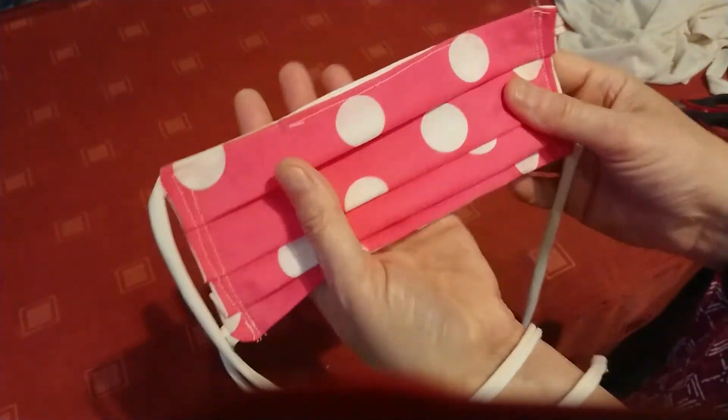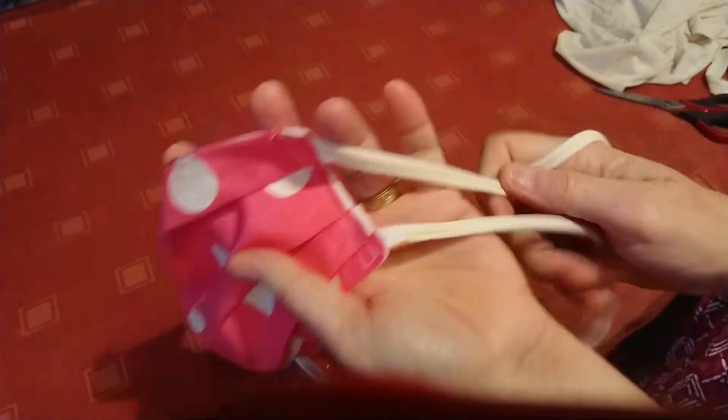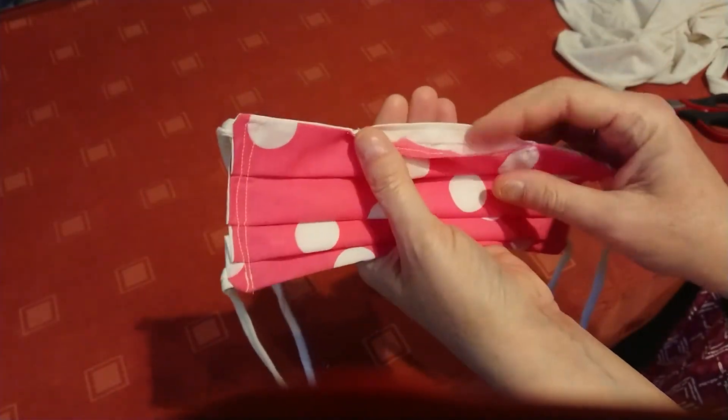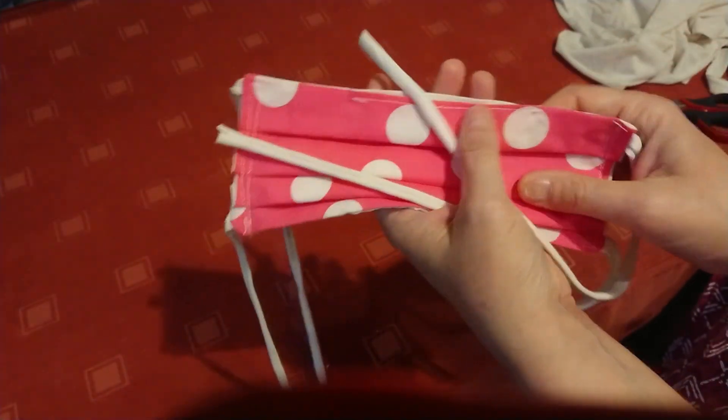It's a really good position for it to be in and it's very comfortable when you're talking to somebody, because it's got some give. Especially with these cotton ties, they actually feel very comfortable on the head. I just wanted to show you what the pattern is that I'm using, because it really could not be simpler — it's just very, very easy to do.